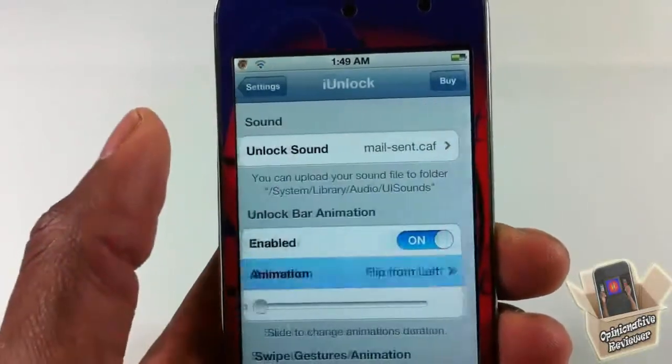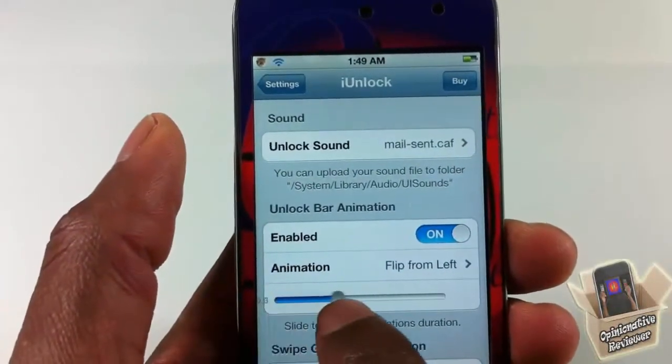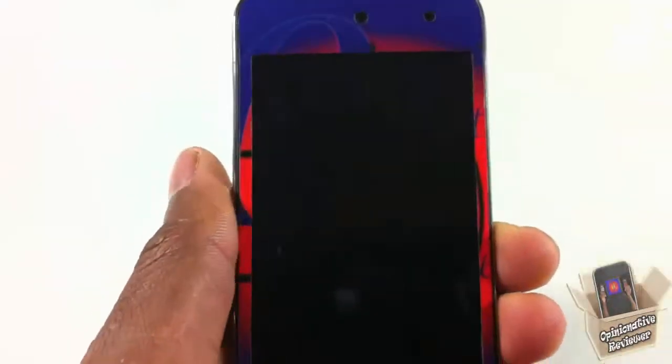After you finish with the animations, you can go ahead and set how long you want the animation to last.